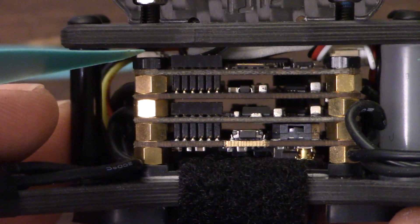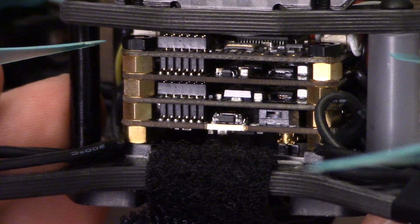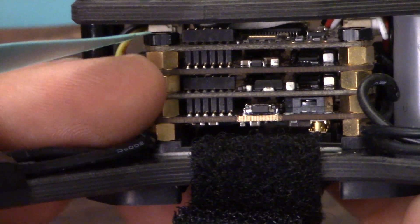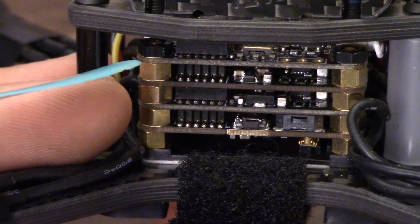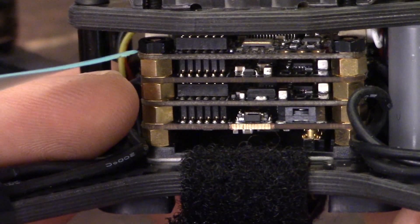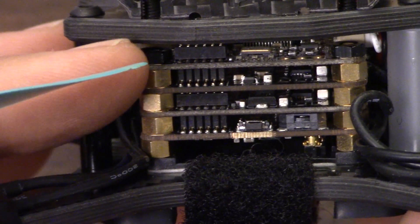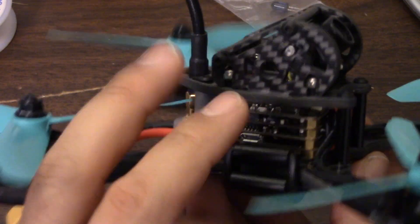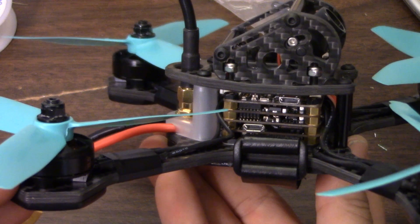The electronics on this copter are a TBS PowerCube with FPV Vision video transmitter and OSD. You may be looking at this going, 'wait, that doesn't look like the PowerCube I've seen before' — and the reason is it's not. This is a new 2-in-1 BLHeli-S ESC. These two middle boards are the four ESCs, and I don't think they're available yet on the market outside of this package. On the bottom we've got the FPV Vision OSD and video transmitter, on top the flight controller — a really nice, compact stack with low CG.